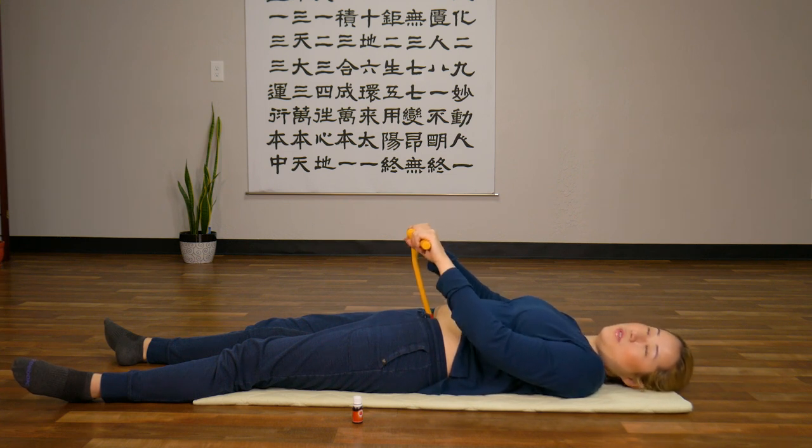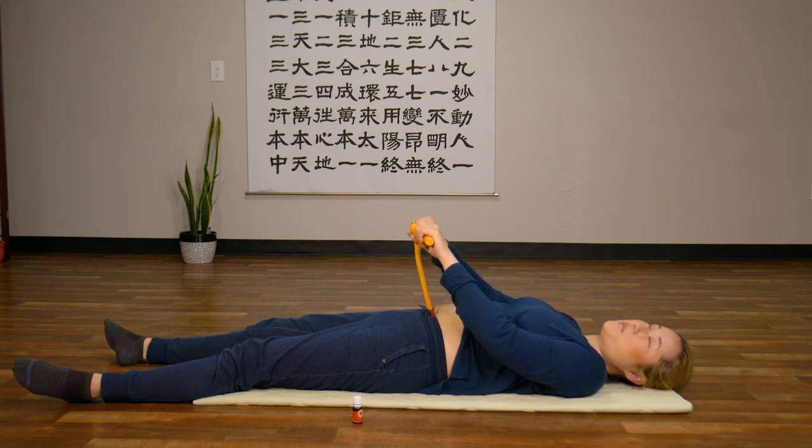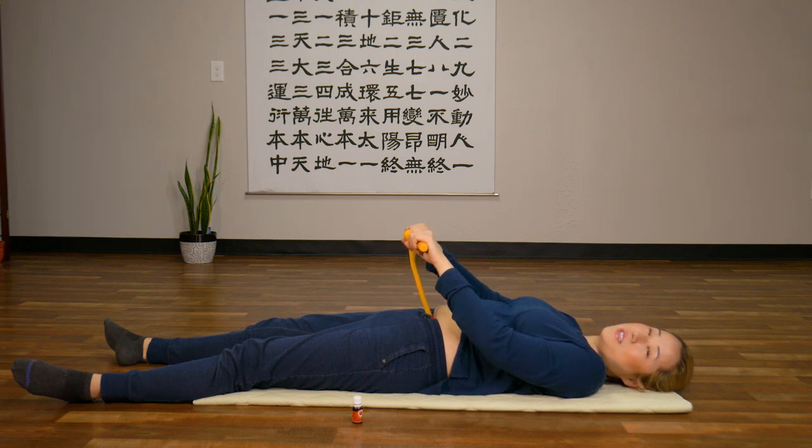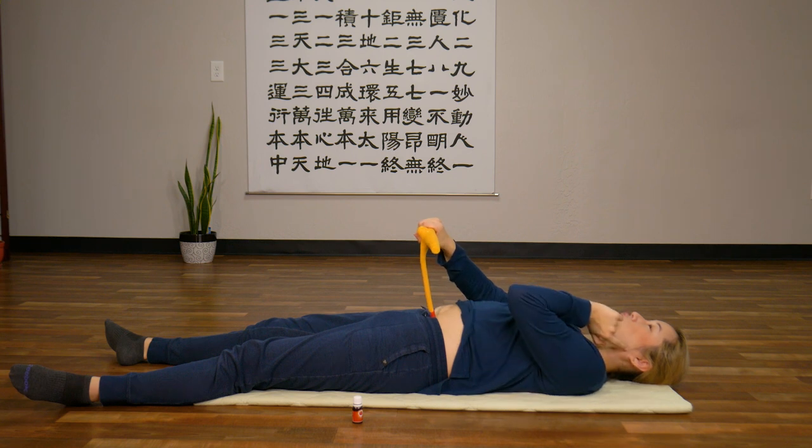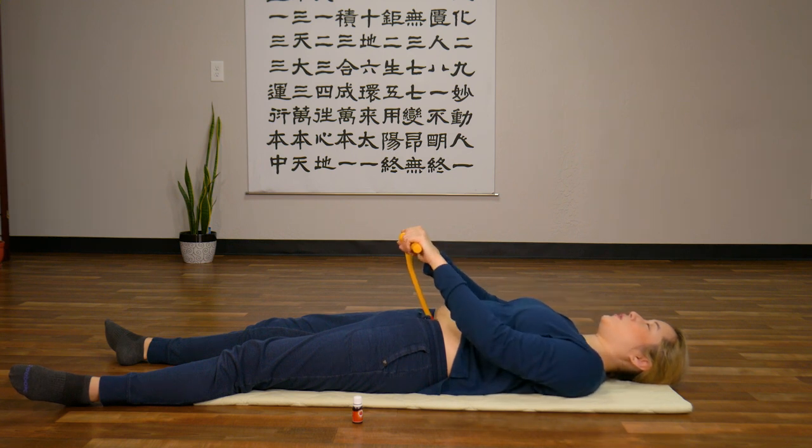A tip when you do belly button healing: make sure you're pressing very gently, so you're not stabbing yourself — you're pressing gently in and out. Imagine you are doing CPR for your gut. Gentle in and out. Shoulders relaxed, legs relaxed, abdomen relaxed. Gently close your eyes too to relax your brain. Continue breathing, and I also recommend relaxing your jaw — don't clamp your jaw, relax your jaw.